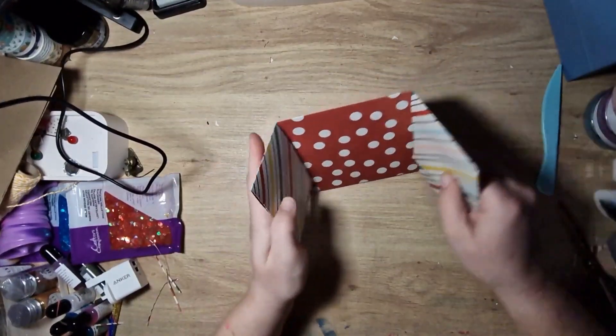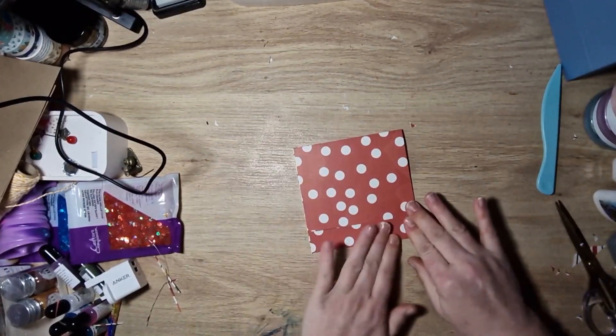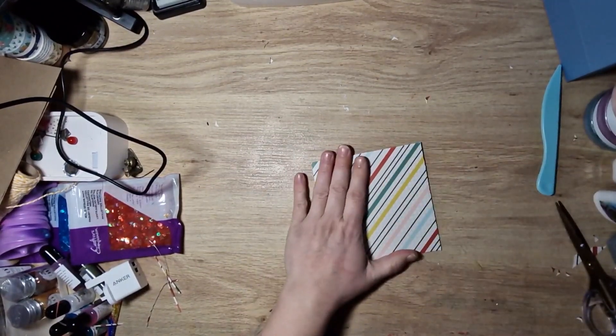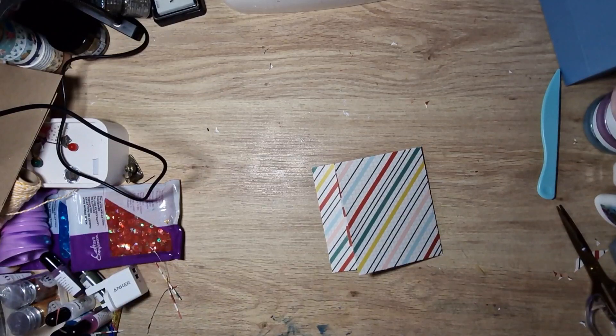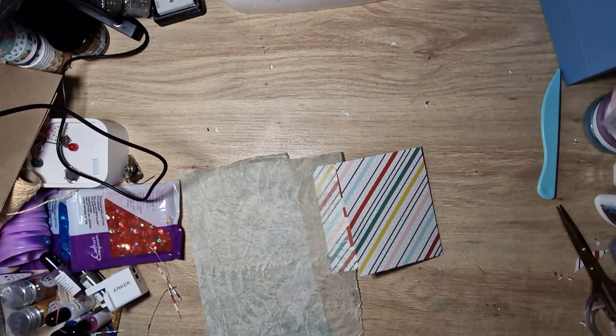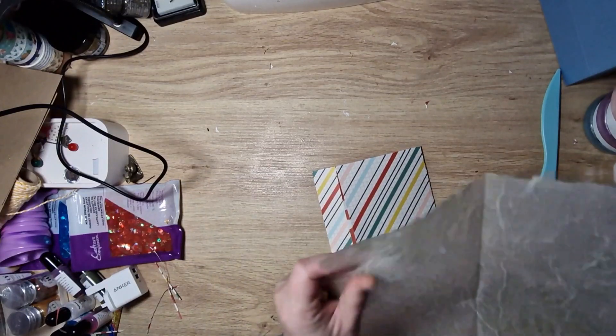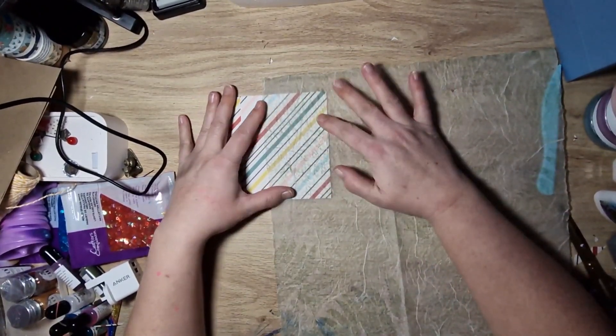Okay, so there are my pockets glued. I did sort out some paper for decorating, but I think that one is going to be a bit busy. I was just going to use that again, but I think I need something not so busy.